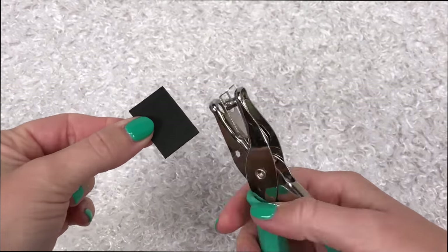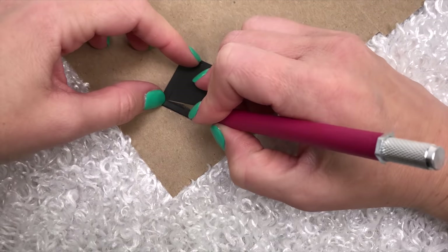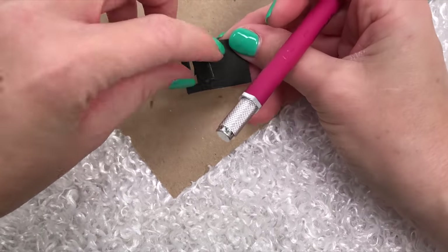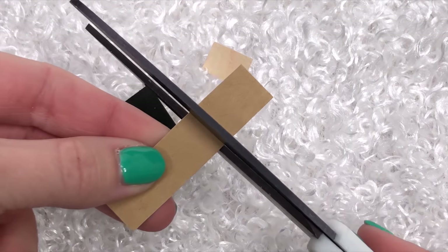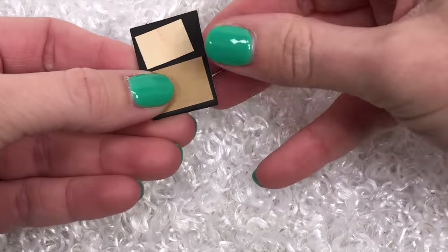For the eyeshadow, punch out a few holes with a hole punch. For the blush and the lipstick, I'm using an exacto knife to cut out a rectangle and four small squares. For the last section, I'm using scrap pieces of paper to make a concealer and a highlighter.